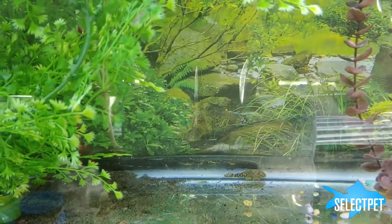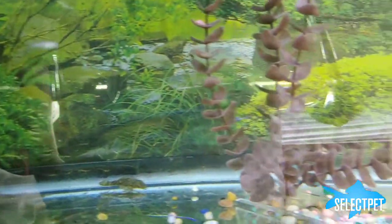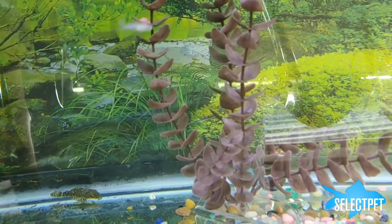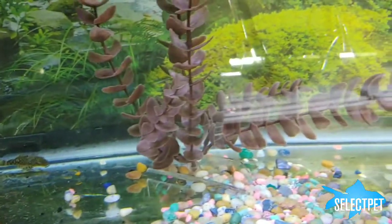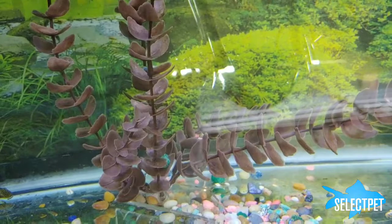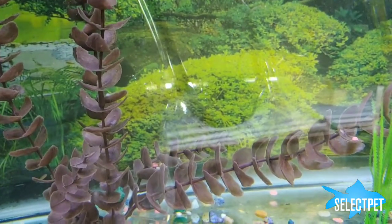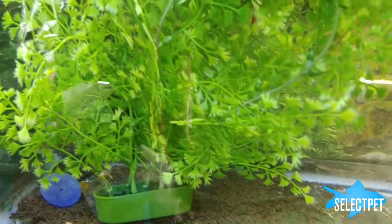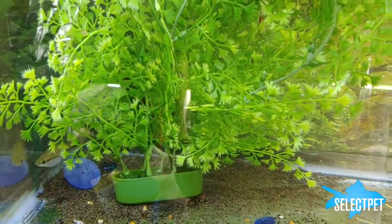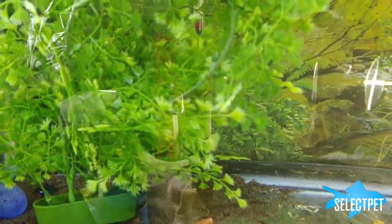I have one male and one female adults in this tank, and that's really all it takes to have fry. Give them some cover — the adults might prey on the fry if they aren't given enough. But with these plants in here, the fry can get out of the way, and once they grow a little bit, the parents won't bother them.